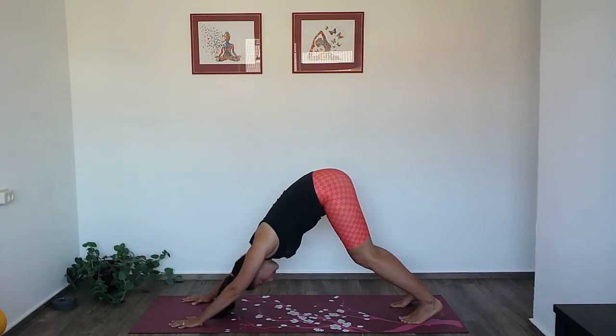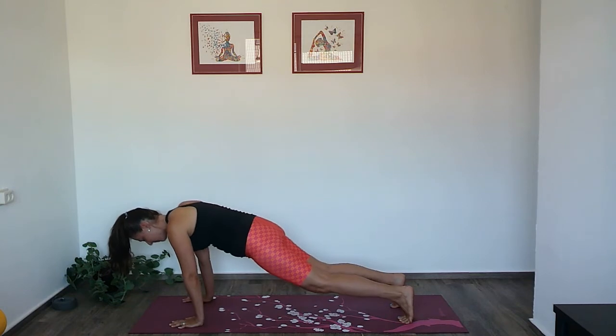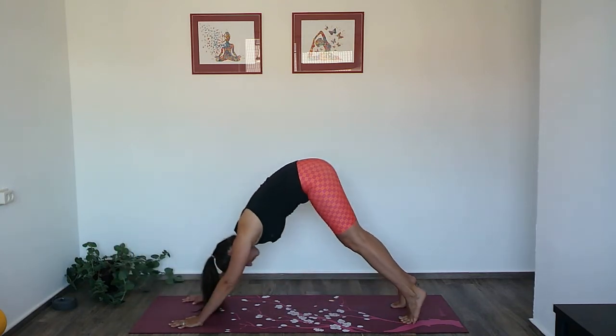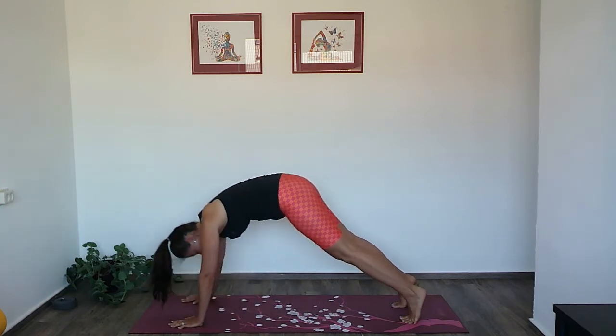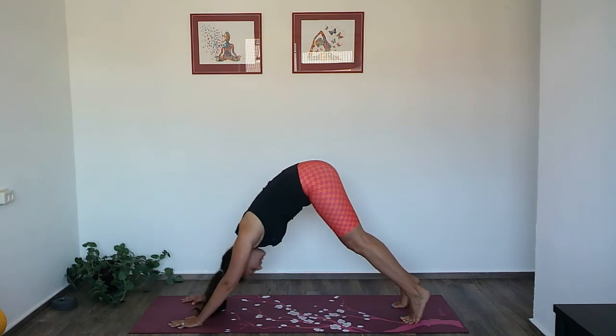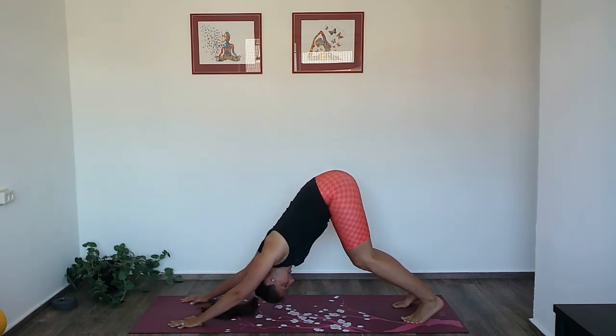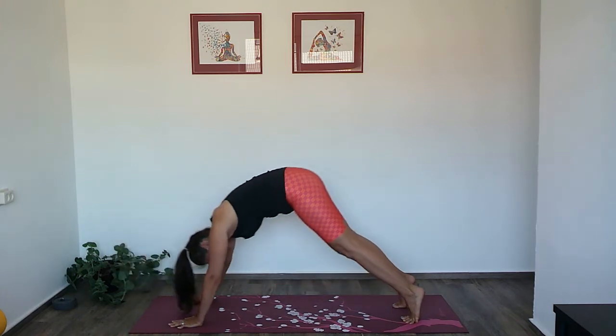Like a wave, come forward into plank and back to downward dog. Inhale, come into plank, and exhale back. Last one — inhale, and exhale.